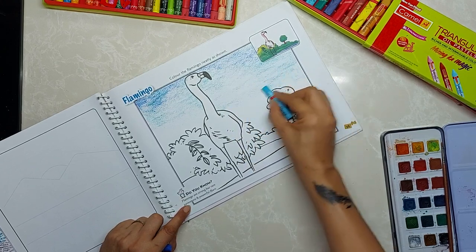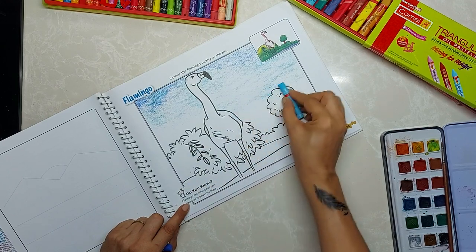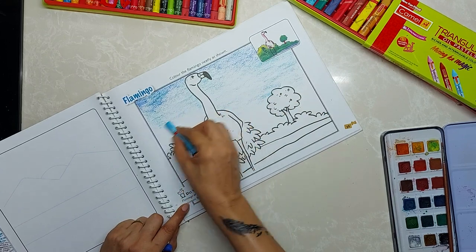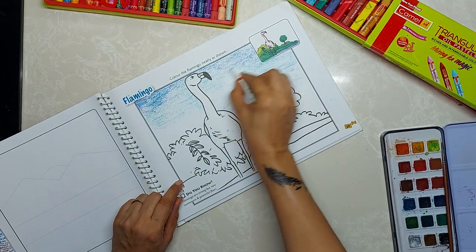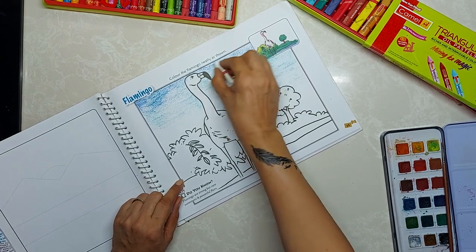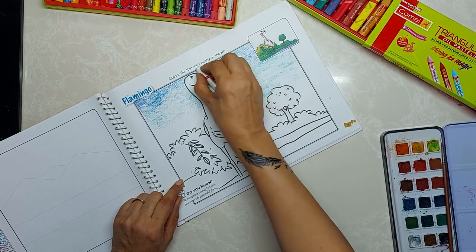When you are coloring or drawing, you should be on a flattened level — your surface should be flat. Now with this we will do mixing of the colors.